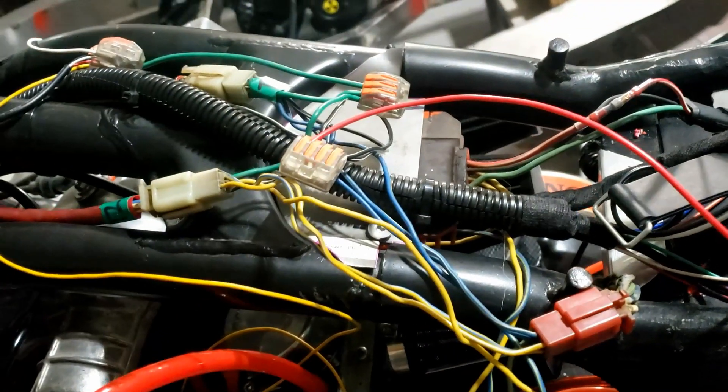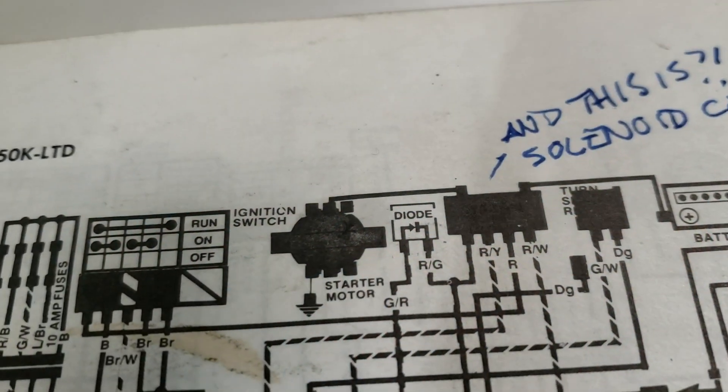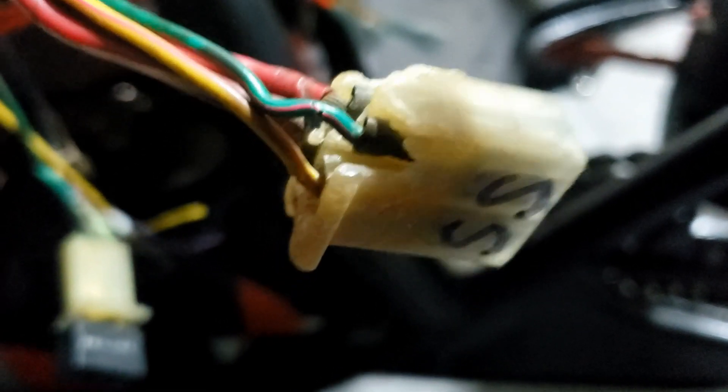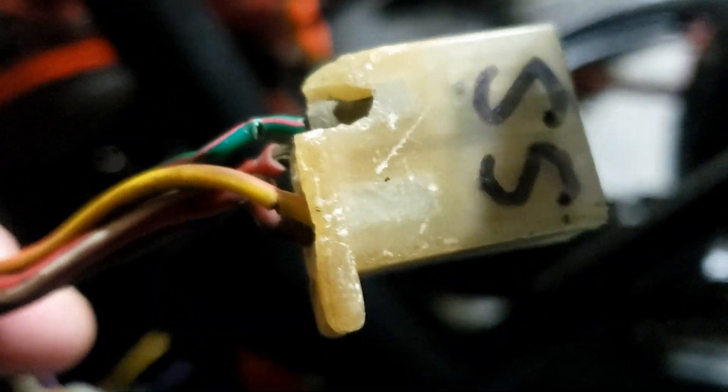Everything's wired in, including the solenoid and all the bits. It doesn't start — the starter motor doesn't even crank over. I'm pretty sure I've got these in the wrong slots. Trouble is, I'm not so sure which are the right slots. Neither diagram is much help really. But no fear, I have found a simple solution, and we like simple solutions.